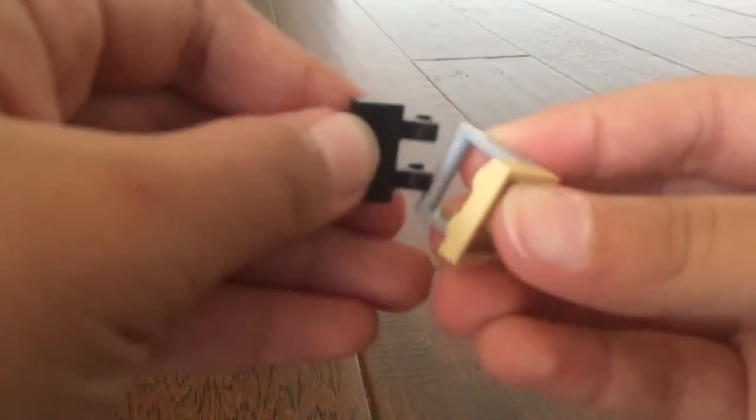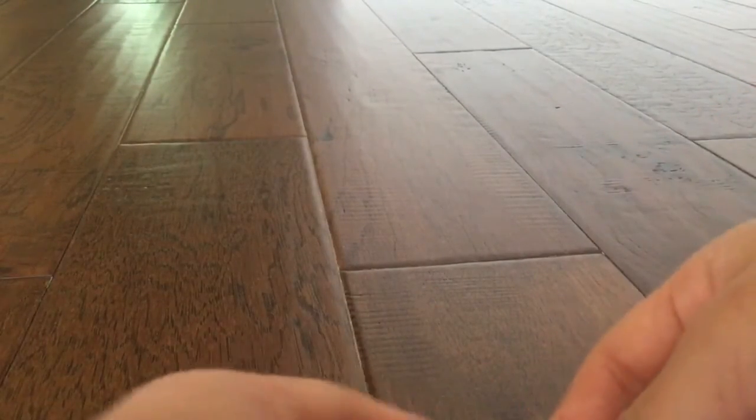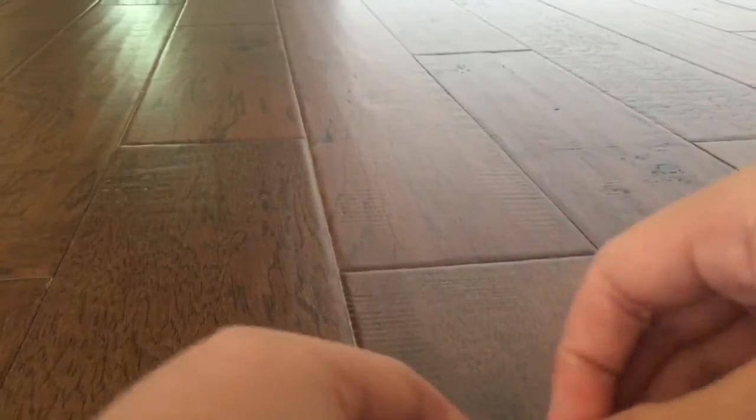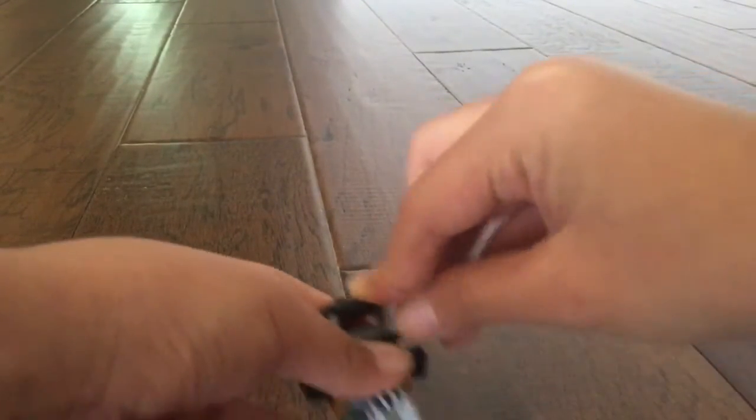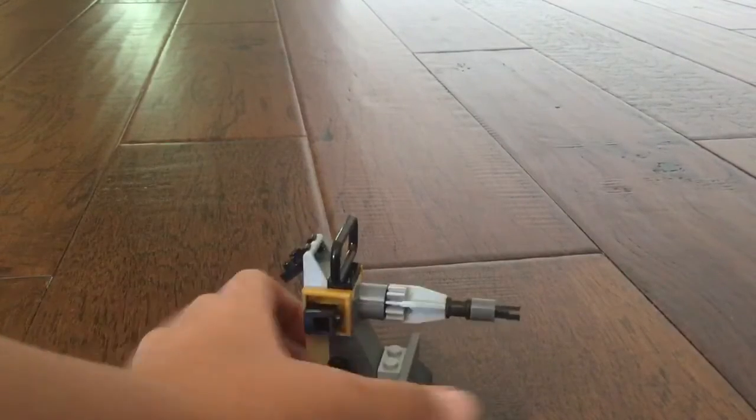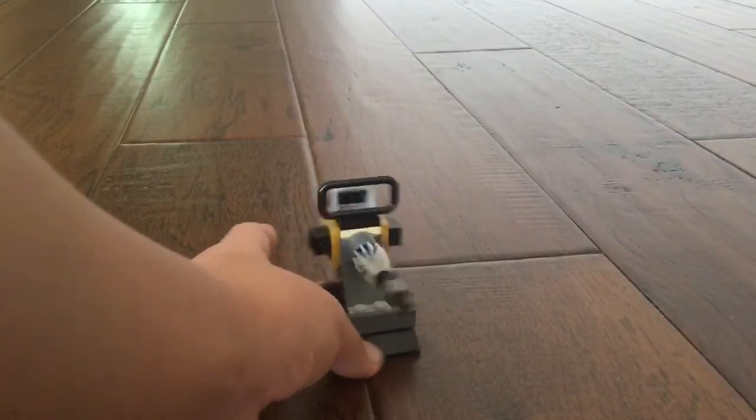And don't do it this way — you should do it the other way, like this. Okay, connect that there. Yeah, so that is how you make a lego turret.